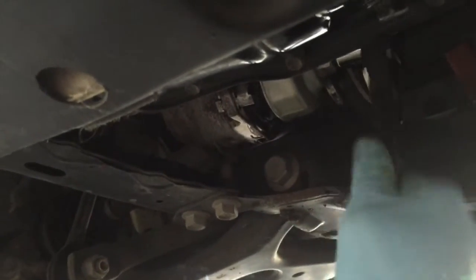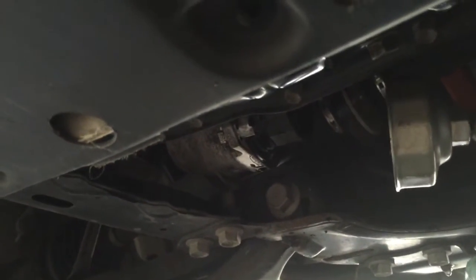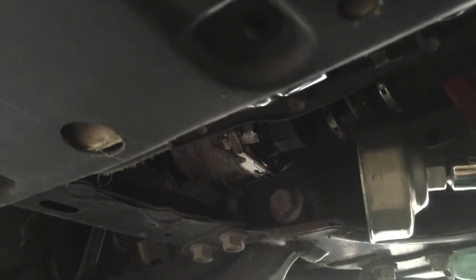Put that filter housing back in — it's the same concept as the drain plug: not too tight, not too loose. I'll post torque specs below for you. Sometimes the filter wrench is a little hard to get off, so you can just nudge it in the back direction — not enough to loosen the filter, but that will free the wrench. Also make sure you wipe down everything underneath to keep it nice and tidy.